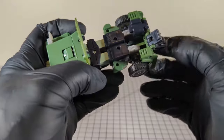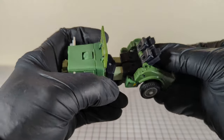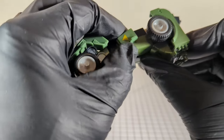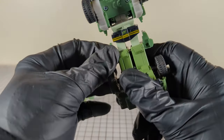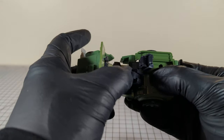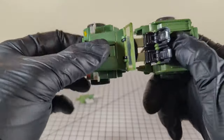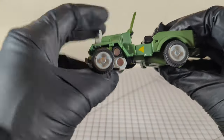Unfold the seats. Then unfold the legs up. But before that, we've got to remember to put these side pieces — flip those around 180 degrees. Then we can put the legs into position, open the seats the rest of the way, get the torso and the legs lined up, shove them together, and that's that. We are in vehicle mode.